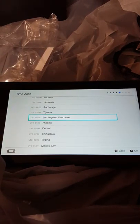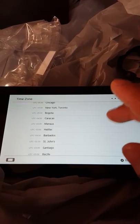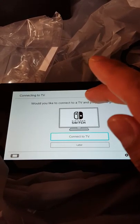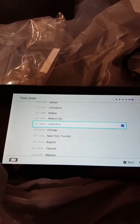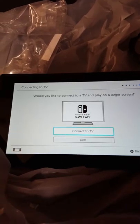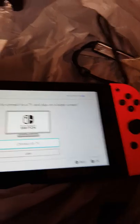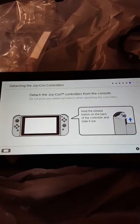Okay, the time zone — I'm in Chicago. Let's go back. It says: would you like to connect to a TV and play on a large screen? I'll just do that later.